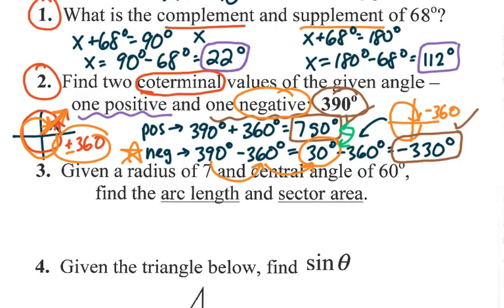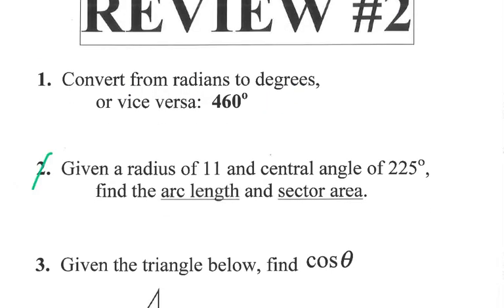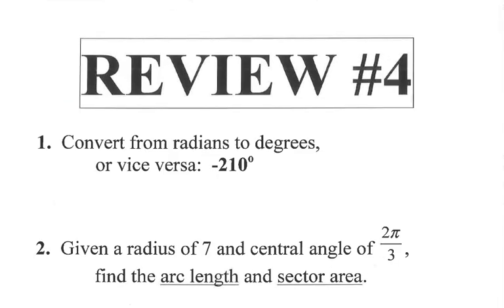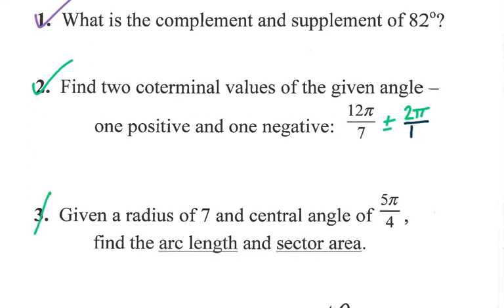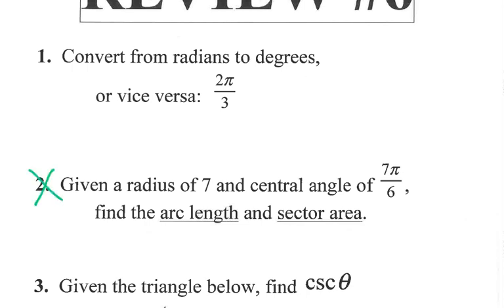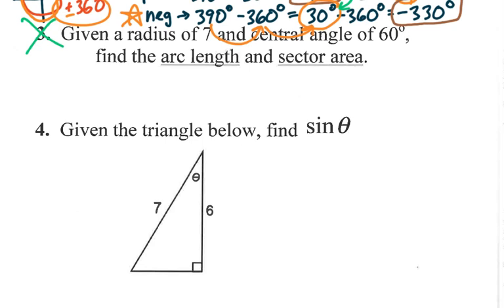Number three — we don't do anymore. Going forward, anything that's called arc length or sector area, you can just skip. I think on the review sheet online they're already crossed out, but we don't learn that anymore. It was actually kind of cool, but we had to get rid of it.